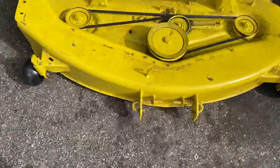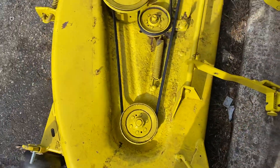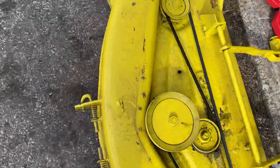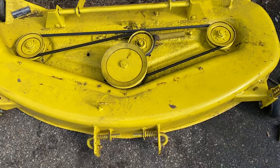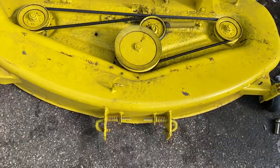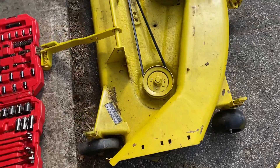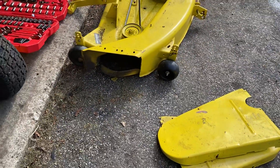I was thinking about just leaving those covers off because they are a pain to get off. This little bolt pinches the cover on and it wasn't letting it come off. Let me know in the comments whether I should just leave those off or keep them on. I know they're supposed to protect the belt and pulleys, but I've seen YouTube videos where people just leave them off, and I kind of like the looks of it with them off.